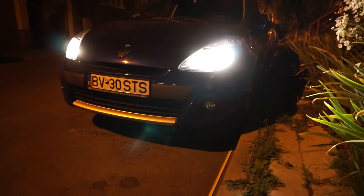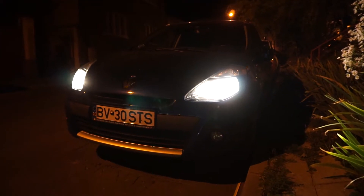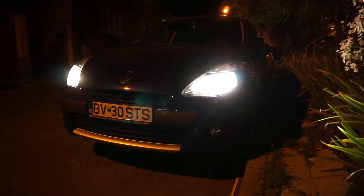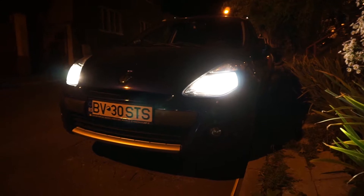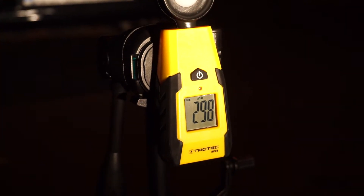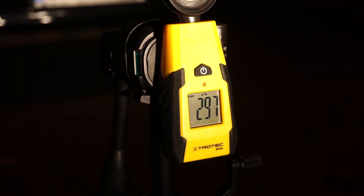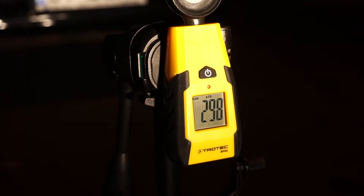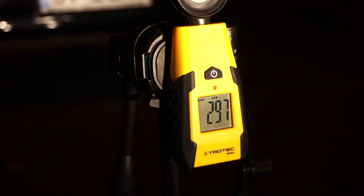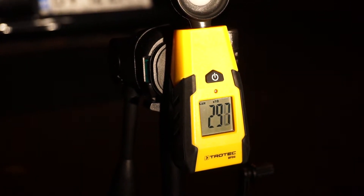Good evening, guys. This will be a re-assessment of the light meter measurements of the Osram Blue Intense next gen at 3 meters away. At this moment, at this particular height, we see the fluctuant measurements are around 2980 lux.